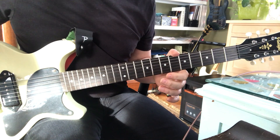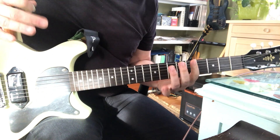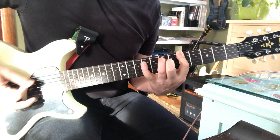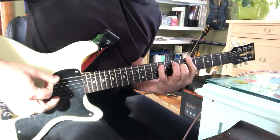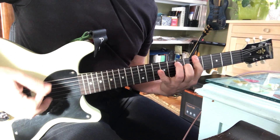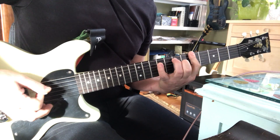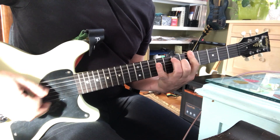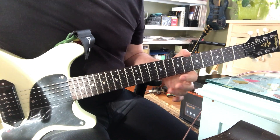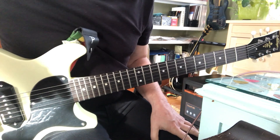The fun thing about that is you can syncopate it a little bit, or make it really straight. Like really straight would be... And then if you kind of put a little stumble in it... So I was just kind of varying the feel a little bit, which is probably more than I can explain. It's probably easier just to hear it played.